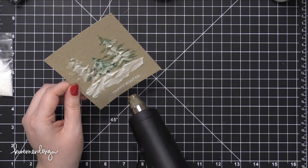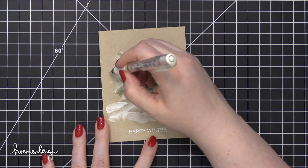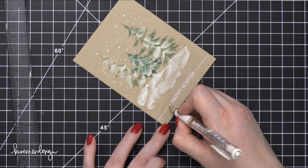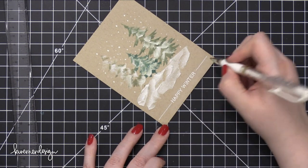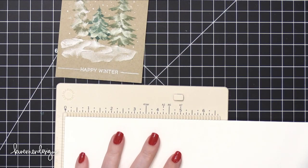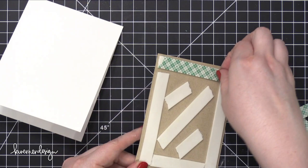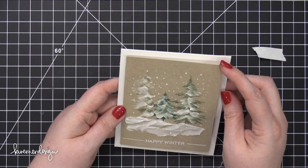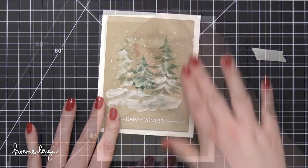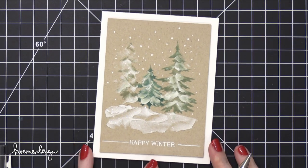I was very careful not to apply too much heat because I knew the heat was very close to the texture paste and I didn't want any bubbling. Then I used my Uniball Signo Broad white gel pen to add some snow around the trees, and used a ruler and the pen to draw two lines at the very bottom. My card base is made out of Neenah Solar White 110 pound card stock — just a top-folding card — and I adhered the tree piece down using foam adhesive. I added a few more snowflakes around the trees with my white gel pen.